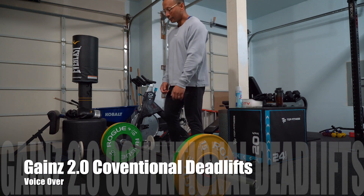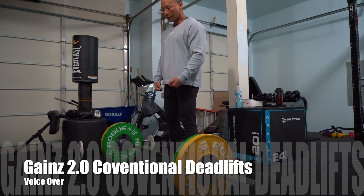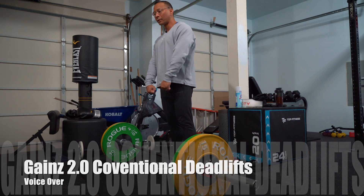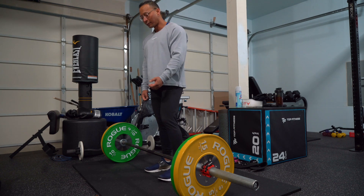We're going to be doing the conventional deadlift. The way I do it is an underhand and overhand grip — that's my style. You can do both overhand grip, but I'm going to be doing the underhand and overhand for you guys today.